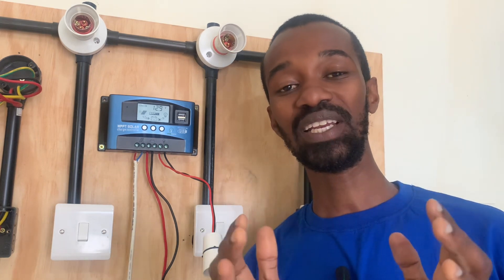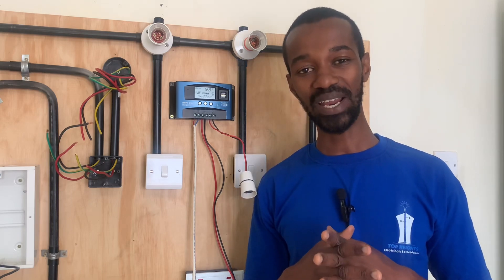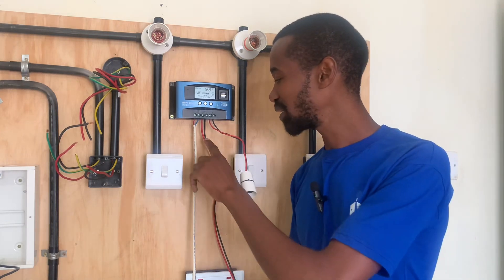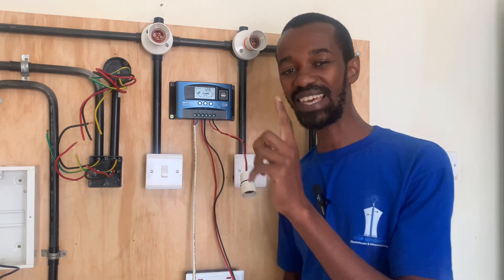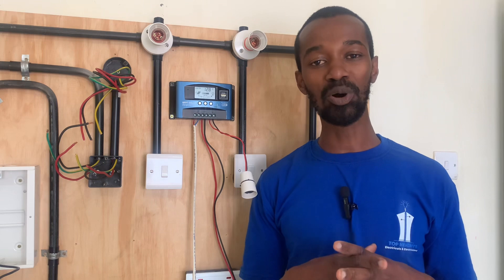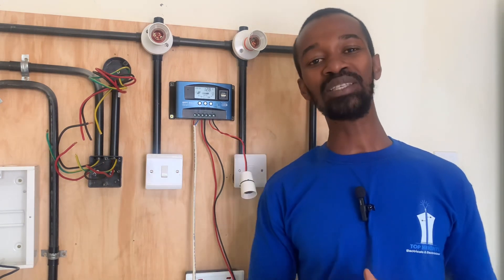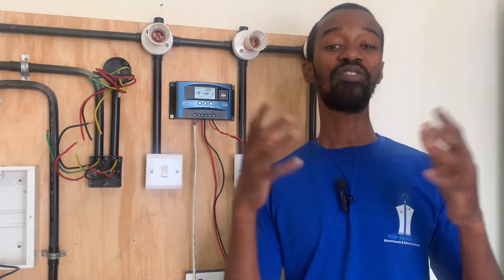While connecting the charge controller, you first begin by connecting the battery and then you connect the solar, so that it will be able to regulate the charging process. Two enemies of a battery are overcharging and over draining.